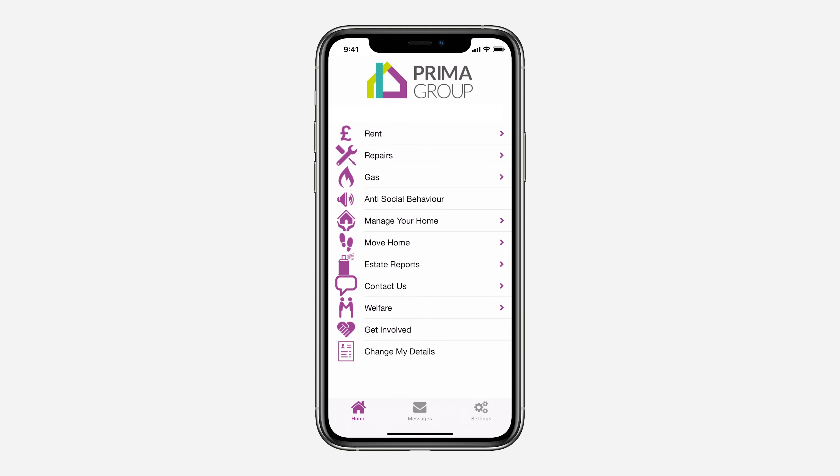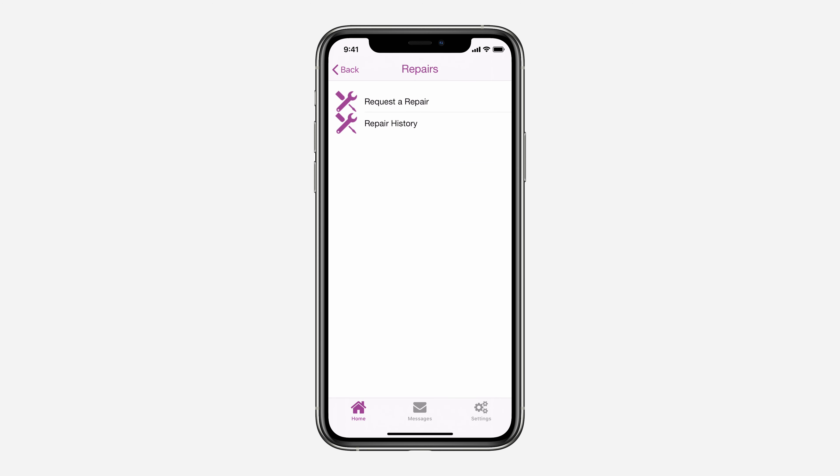Requesting a repair is simple with the new Prima customer app. Start by opening the app and clicking on repairs, then request a repair.